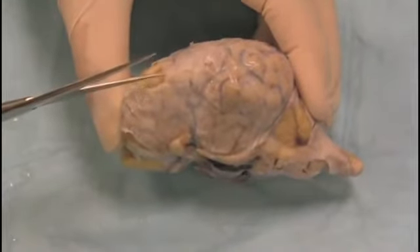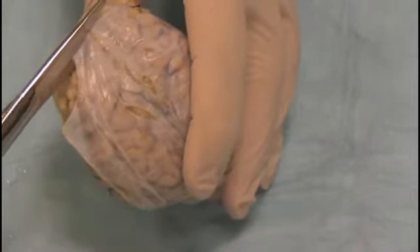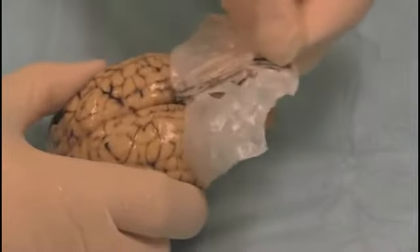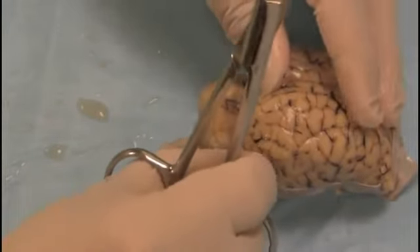The membrane is much more tightly attached to the underside of the brain, so we're going to start off by removing it from the top. We take our sharp scissors, and keeping the point up, we cut the brain around the top surface — like this, across here, and back here. We didn't film taking all of the covering off because it took quite a while. You should take time to do it properly.